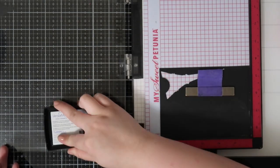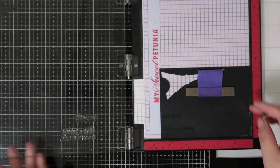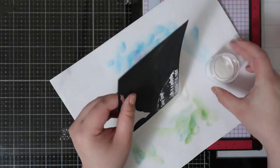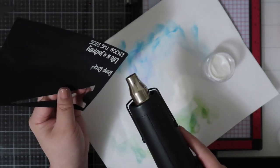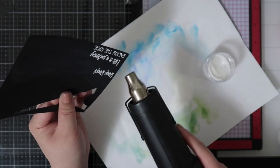It does create some problems with the mask later on and I'll walk you through that. For the sentiments I decided to stamp using VersaMark ink and I added Gina K's white embossing powder and I'm heat setting them. I'll trim these two sentiments down and set them aside to use later.